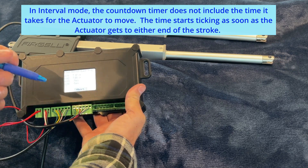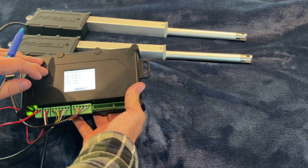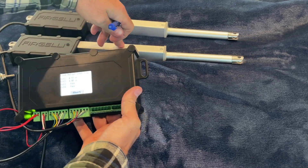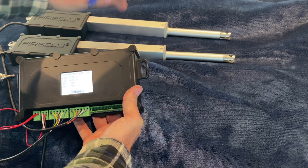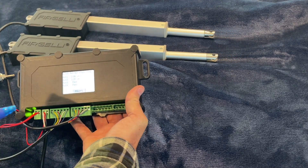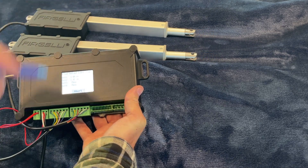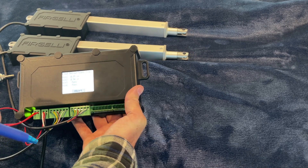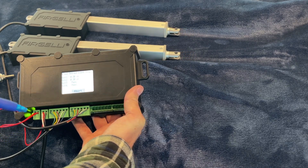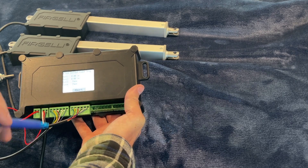In this mode we haven't adjusted the limit switches built into the control box — we're relying on the built-in limit switches of the actuators themselves. Similarly, we haven't adjusted the speed. But whatever adjustments you do make in the control box automatically get programmed into the actuators as well. It's as simple as that.